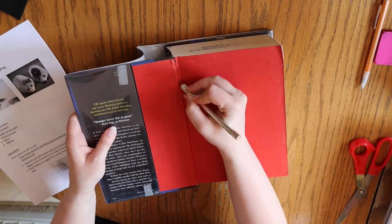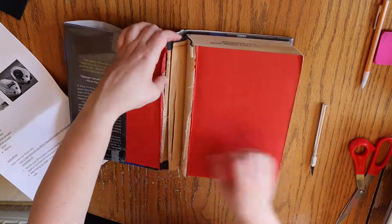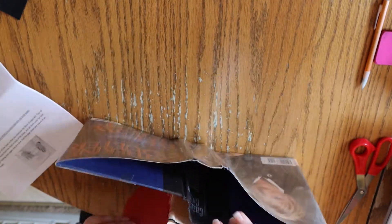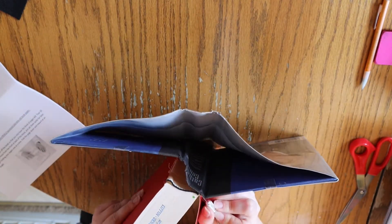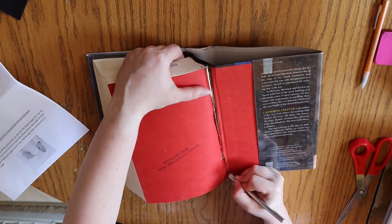The first thing you want to do is remove the cover from the book so that only the block of pages is left. A pair of scissors or an X-Acto knife will work just fine to separate the pages from the spine, or you may even just be able to rip the pages from the spine if the book is weak enough.